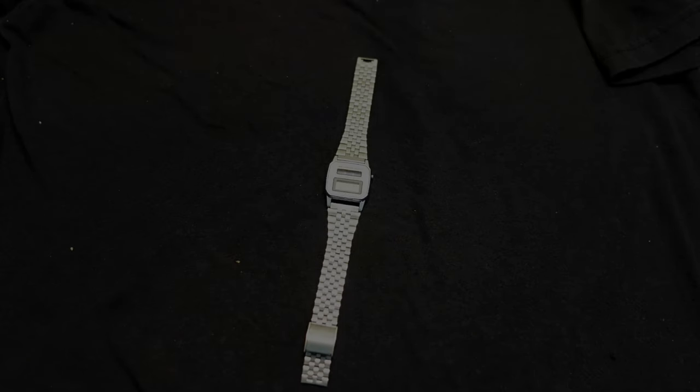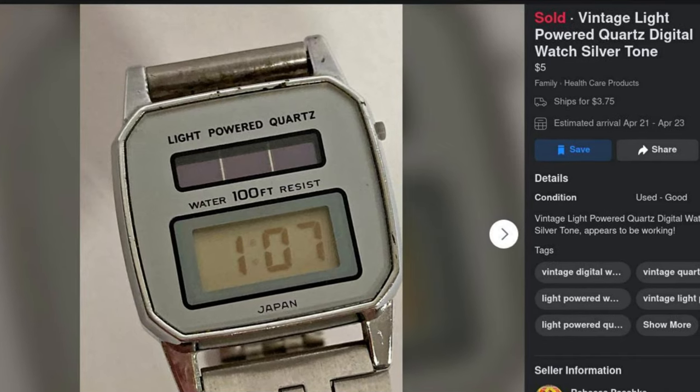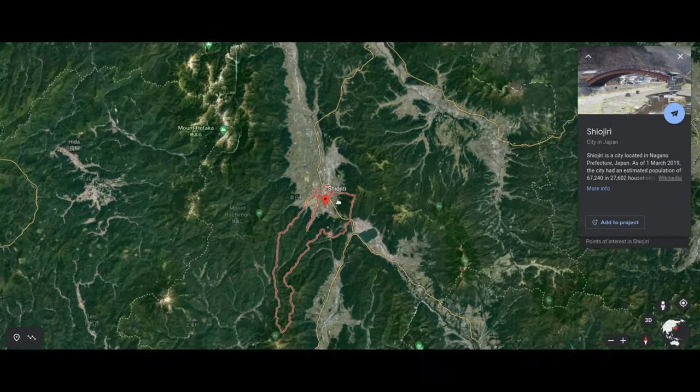Hey guys, welcome back to the channel. In this video I'm going to go over this watch that I pretty recently bought. It's a Shirojiri, which from my little bit of research turns out to be a city in Japan.